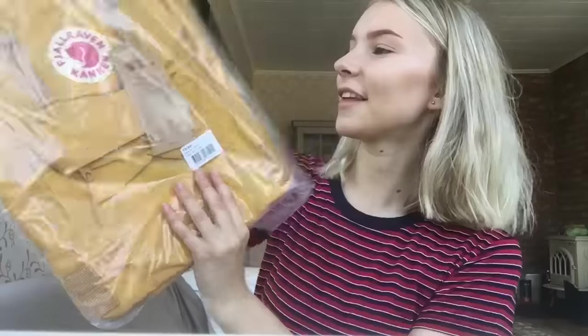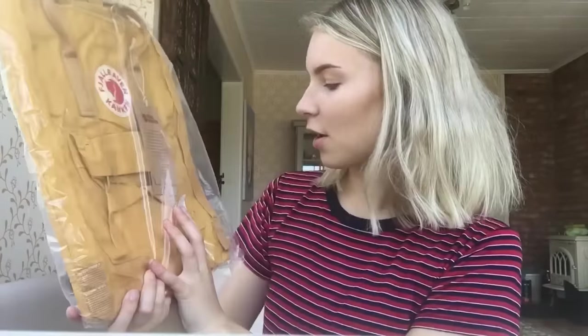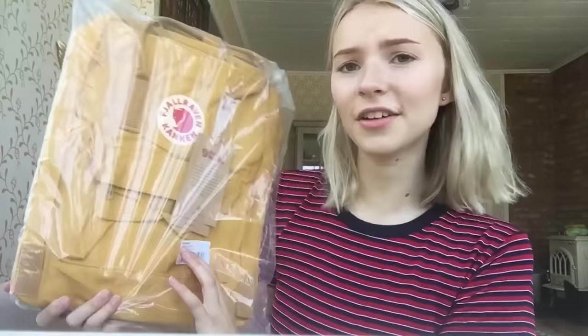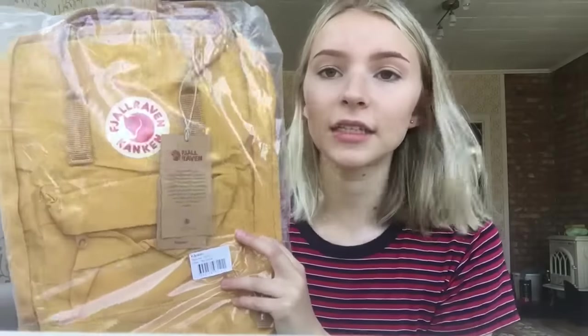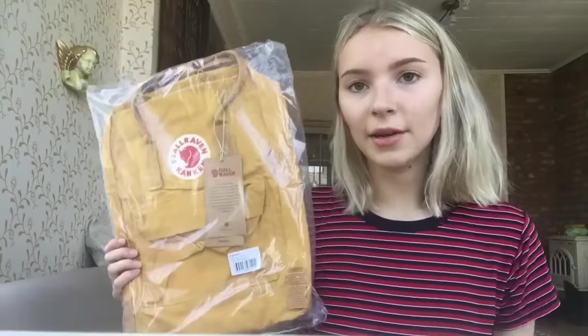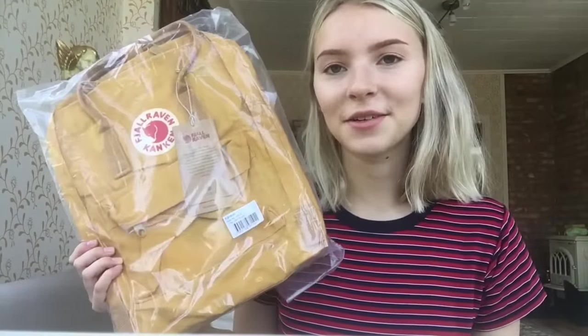Oh my gosh, I love this colour so much. I ordered it in the colour Ochre — I don't know how you say it because it spells O-C-H-R-E. I got it in the classic size because my little sister has a mini one and she's always complaining that it's too small.